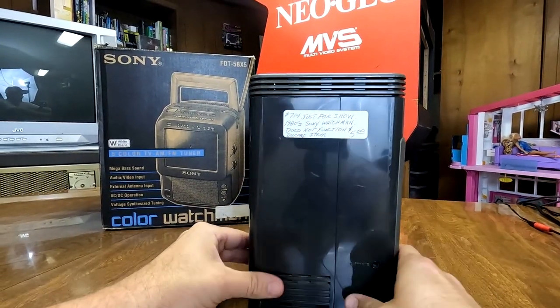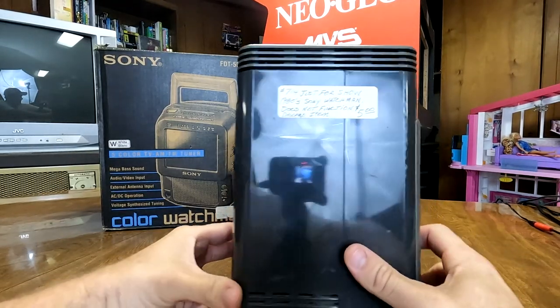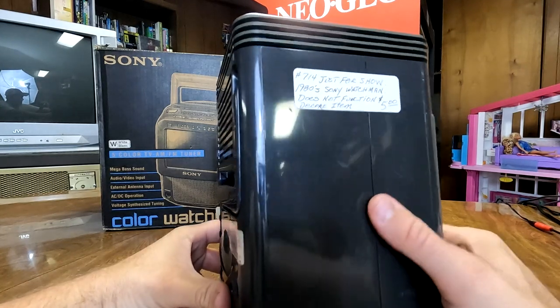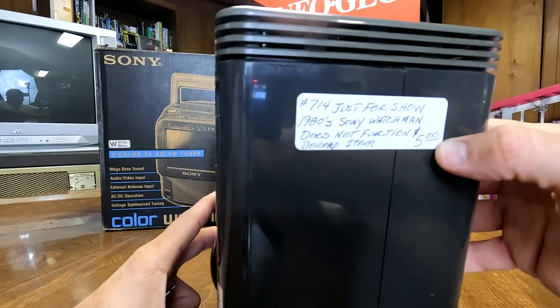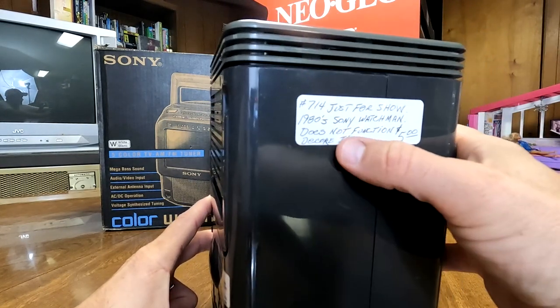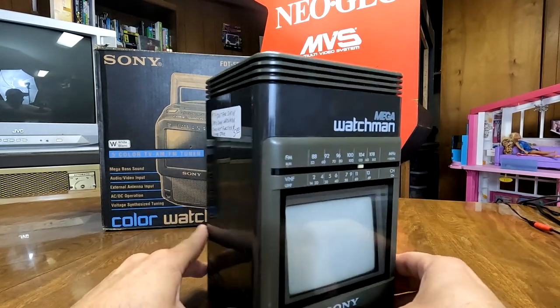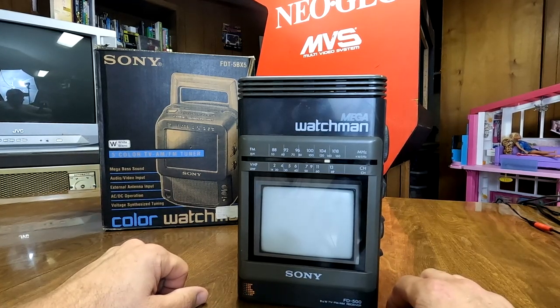We have to thank Josh — a viewer who sent in this CRT. He's sent some CRTs into the shop in the past to be serviced, and he found this one at a flea market listed for $5 marked as non-functioning. He picked it up and asked if I'd like to take a look at it, and I said absolutely. So thank you to Josh for sending it in.